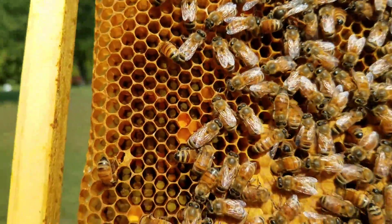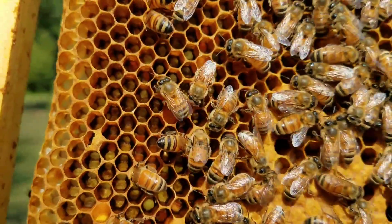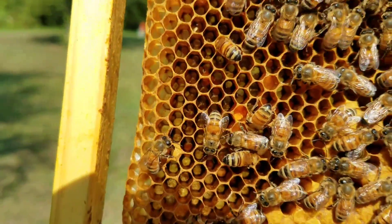Hey everybody, this is David at Barnyard Bees. This queen right here is laying. It's not often that you usually see them laying, because usually when you pull them out they'll quit.